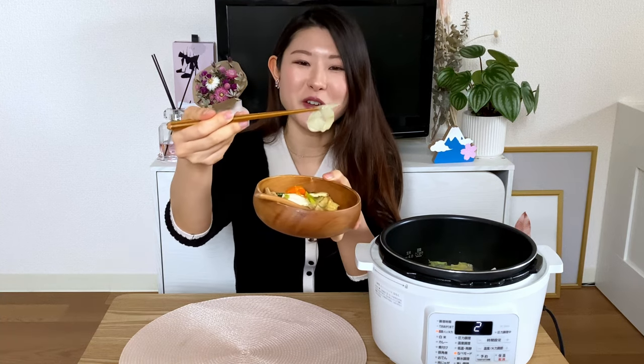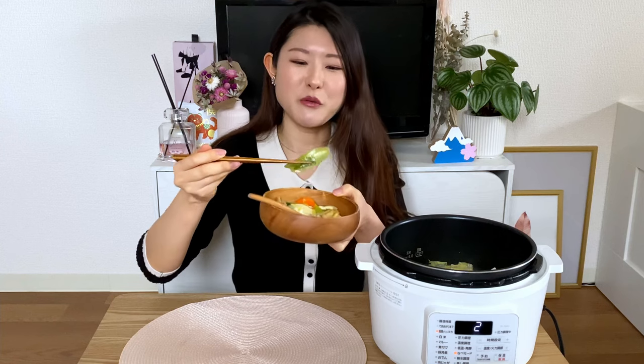That's the enoki mushroom — very crunchy. Some leek — look at that, it looks so soft. It's been cooked down well. I'm usually not a massive leek person, but when it's in nabe I love leek. I can't do nabe without leek.